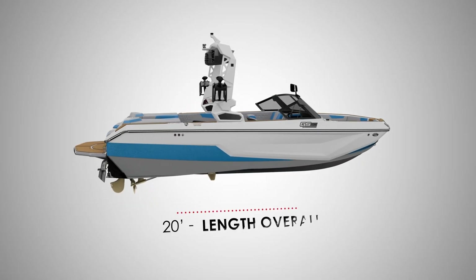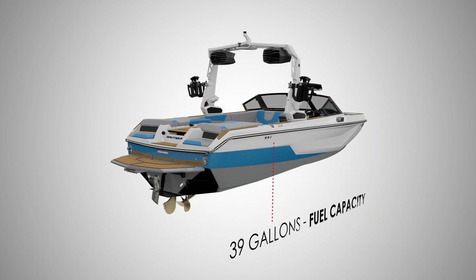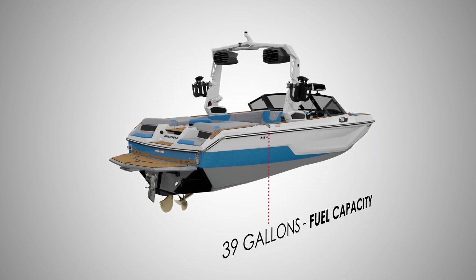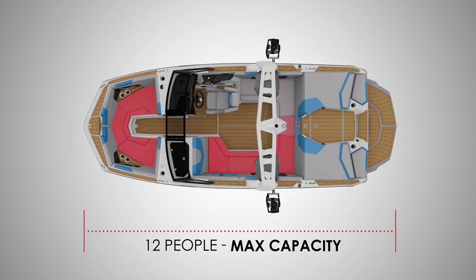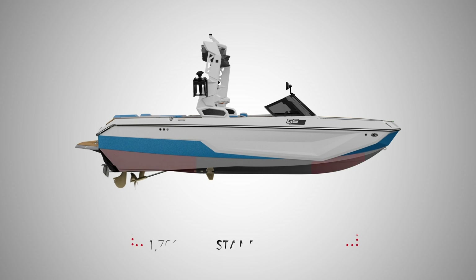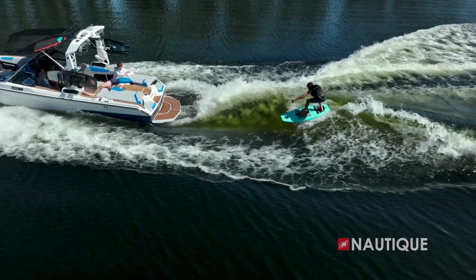The GS20 comes in at 20 feet in length, is 100 inches wide, has a fuel capacity of 39 gallons, weighs 4,700 pounds, has seating for up to 12 people, and comes standard with 1,700 pounds in standard subfloor ballast. So you get amazing wakes and waves all at the push of a button.